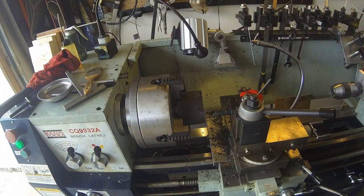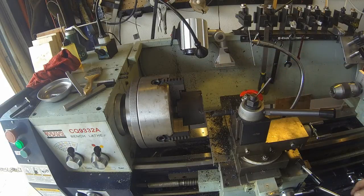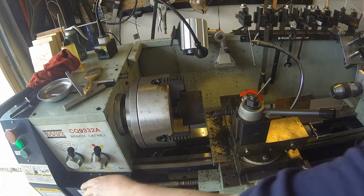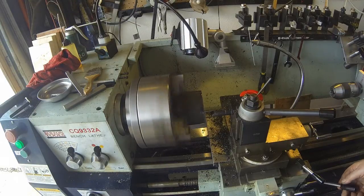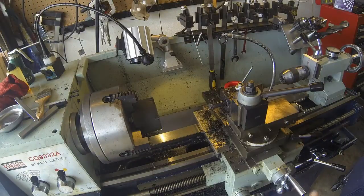Got a 3/4 inch boring bar in here and we're taking about 10 to 15 thousandths at a time. So I'm going to take another 10 thousandths here and that should get us pretty close. Here we go — give it a little juice. Cutting oil makes a lot of smoke, so we'll put it in here and do it again.